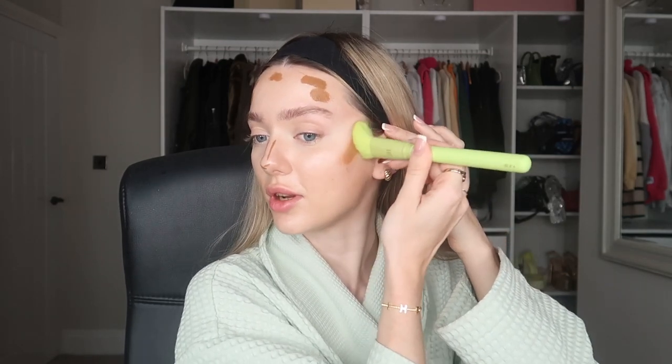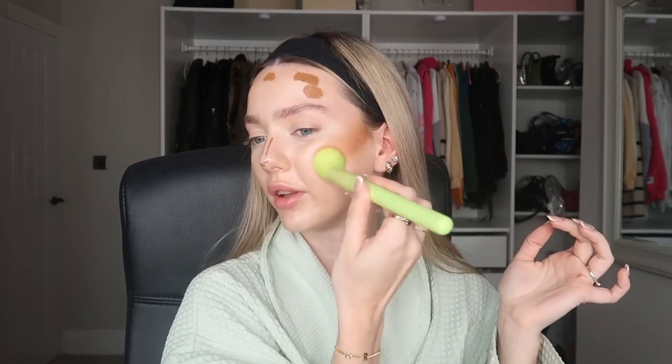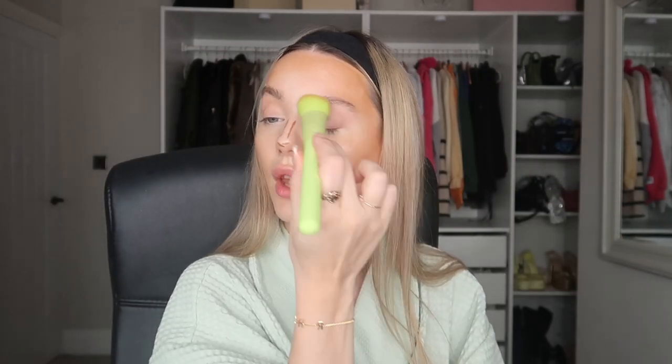I'm going to use the Made by Mitchell MF4 brush for the first time — first impressions. It's blending it out really, really nicely and it's not soaking up the product, just blending. I love how this is looking. Can you see why I like this cream contour? It blends out like an actual dream — the colour and undertone is not too orange but definitely not too cool tone either. This makeup look I can literally do in 15 minutes and then I'm straight out the door.